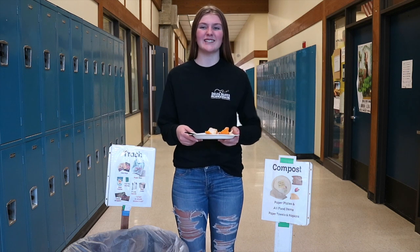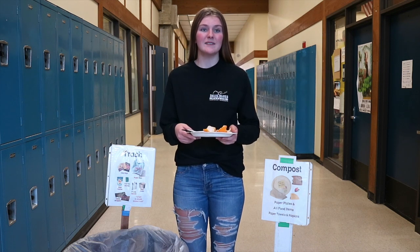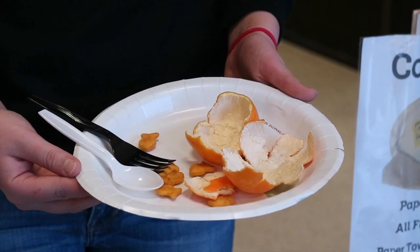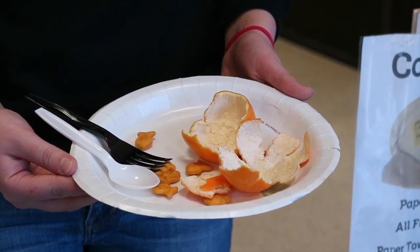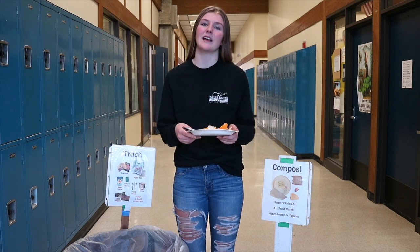Welcome back, Juanita. This is your JHS EarthCore team with a lunchroom recycling tip. Lately, we've been seeing a lot of people throwing their plastic utensils in the compost along with their food and plate. Unfortunately, this isn't where utensils are meant to go.